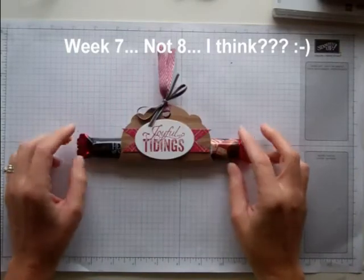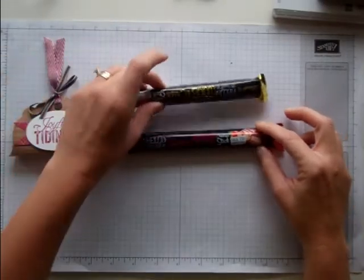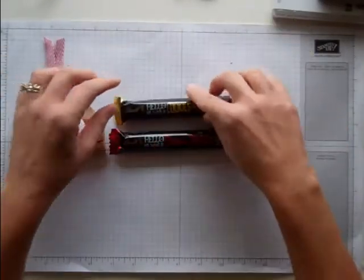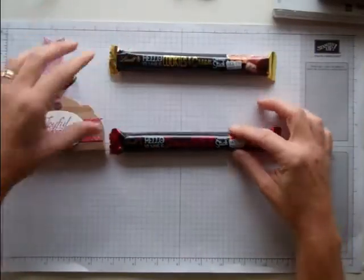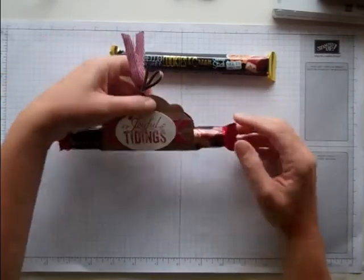This week's project is a very easy one. I found these amazing Lindt chocolate bars at my local Target. They were only $1 and they're very addicting. So I wanted to make a holder for them. I think they're so cute.